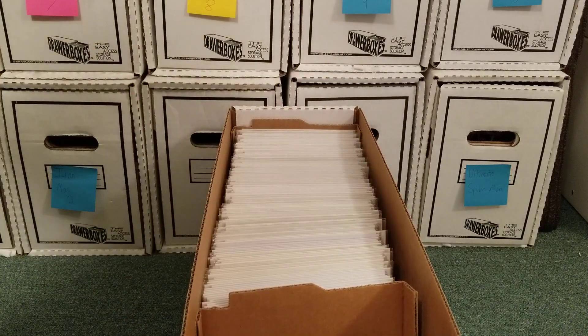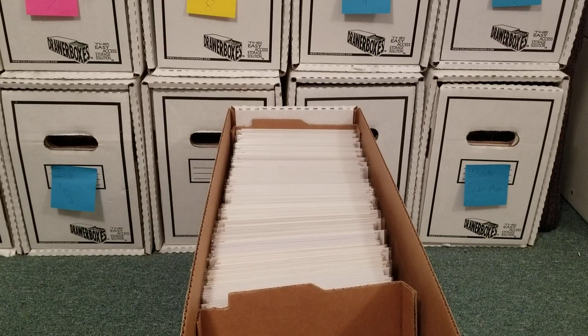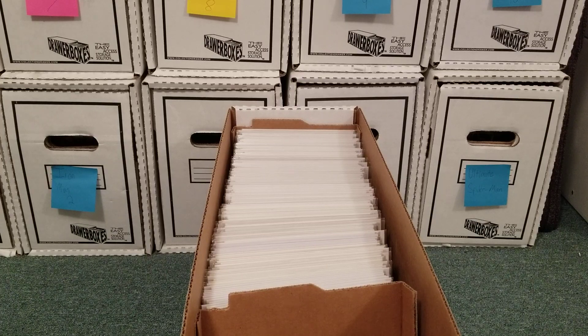All right, so that is long box number four. I have one more long box to do — I actually made a mistake, I thought I had six long boxes but one was just empty. So I have one more long box to do, and then I start cracking into the four CGC boxes. Stay tuned for those.